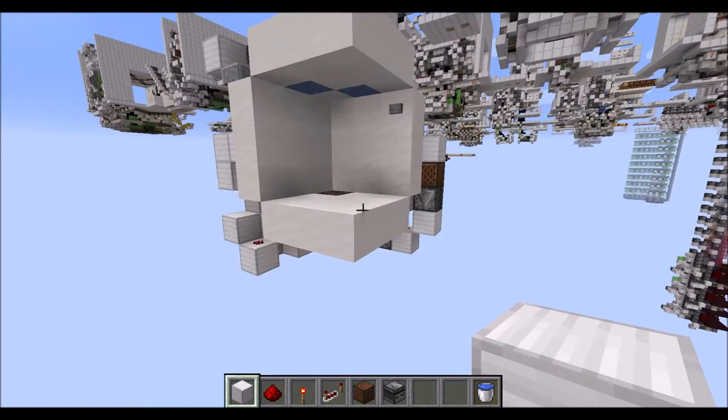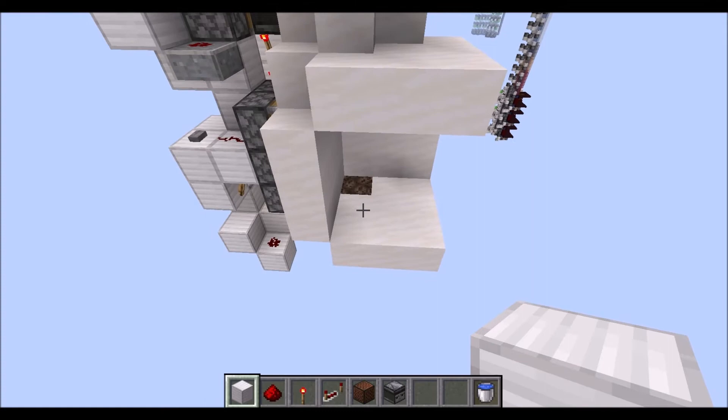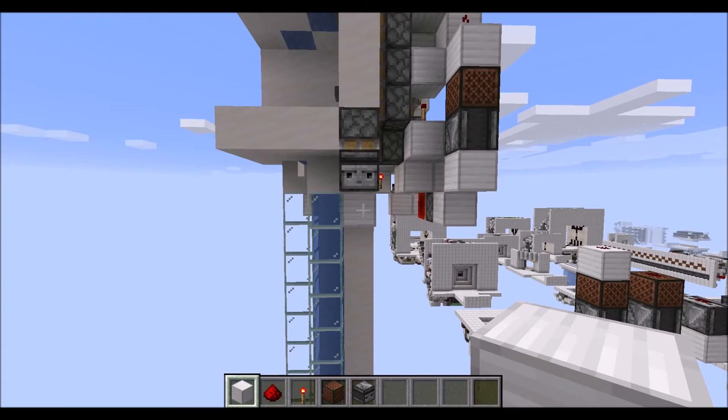Now let's talk about the modifications to the lowest module. Since there is no module below this one, we can remove the water tube downwards. We also don't need the water-locked blocks down there. We can also remove this block with the button here and the block diagonally to it with the redstone wire on top. At the back here, we don't need the second button, and we also don't need the sticky piston and the observer right here. With that, we are almost finished.